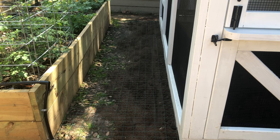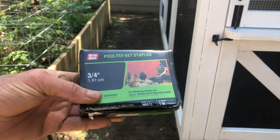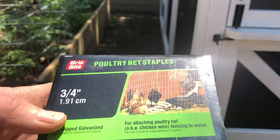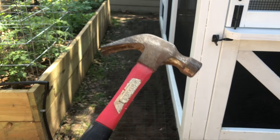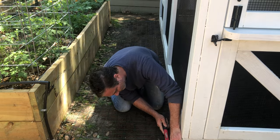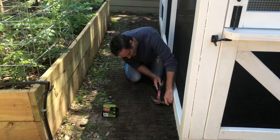If you have a pneumatic stapler, that's the easiest way to attach the predator apron to your coop. But for those of you that don't have that, you can easily use these three-quarter inch poultry staples that are available in the nail aisle of Home Depot or Lowe's and a hammer — these will work just fine. Whichever method you use, you want to go about every four inches and attach a staple from the wire into the exterior perimeter of your coop.